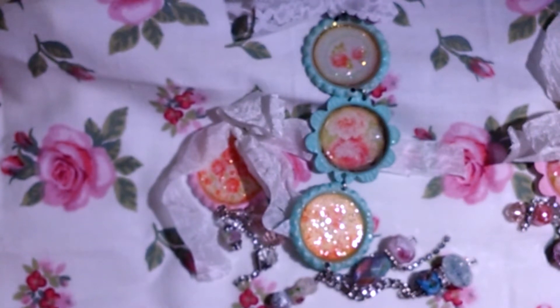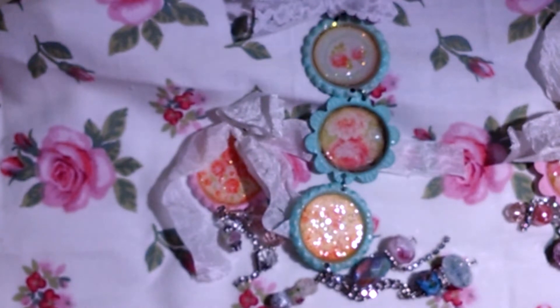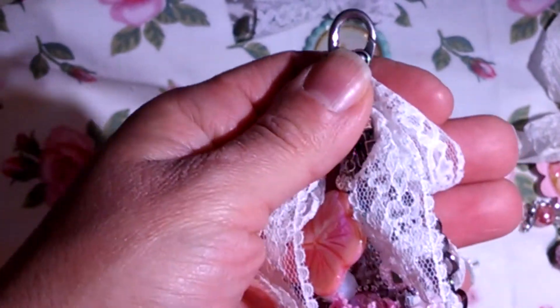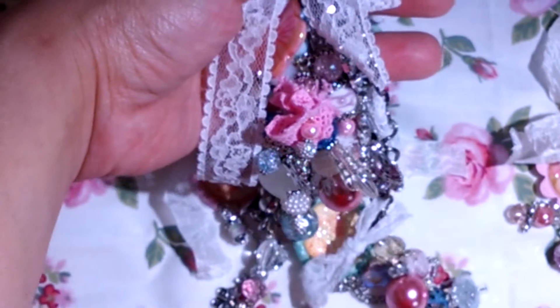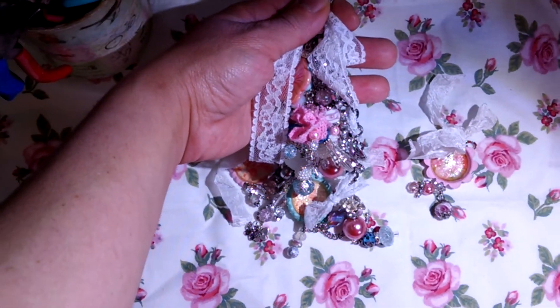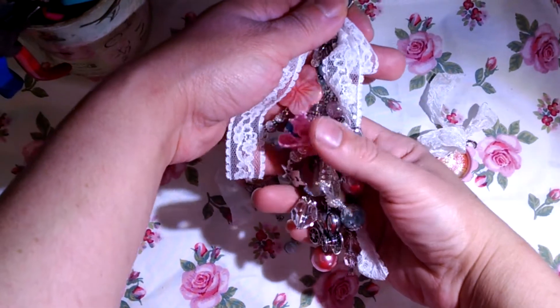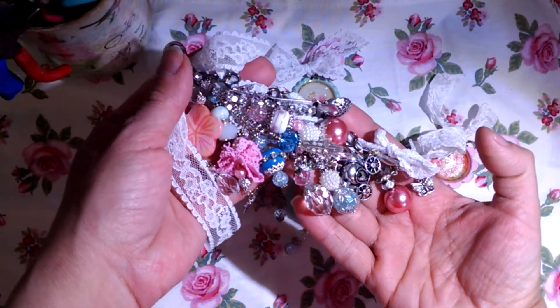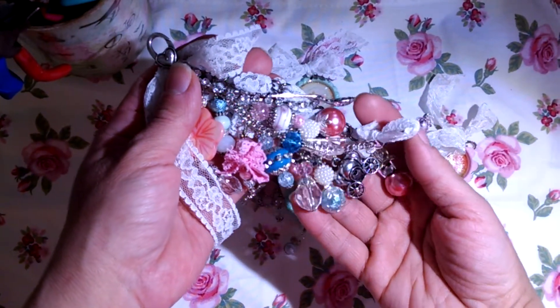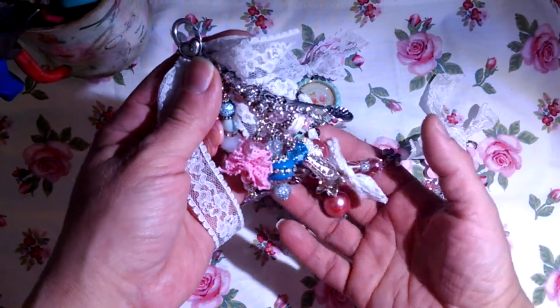The rules for the charm were that it needs to be at least three inches long, have at least two charms, and a bobble — meaning a center piece. This is my charm. It is so hard to record these charms — my desk is a hot mess right now. I tried not to go so chunky, but I guess that's just not a possibility for me.